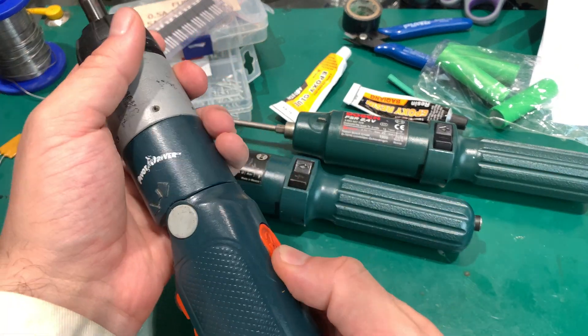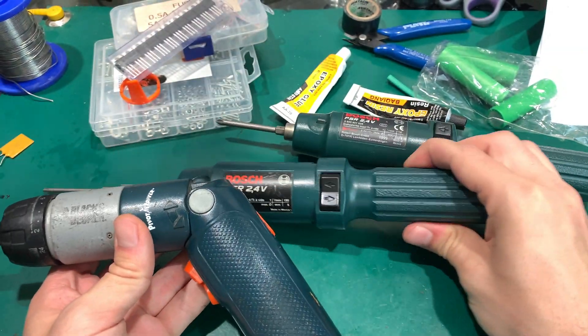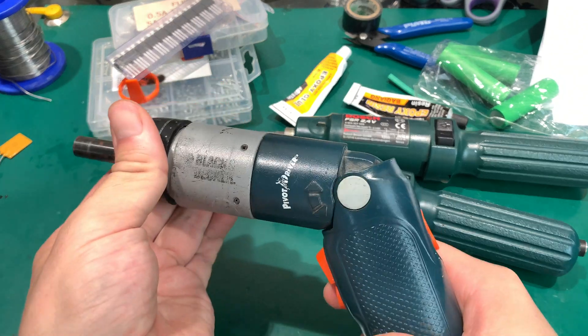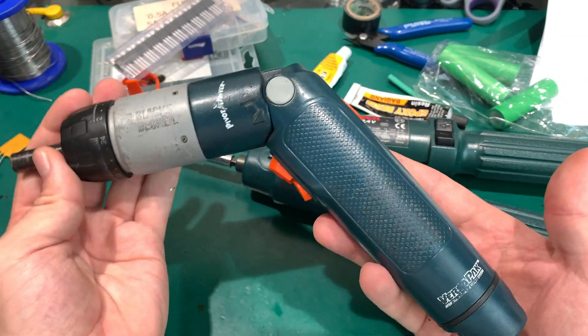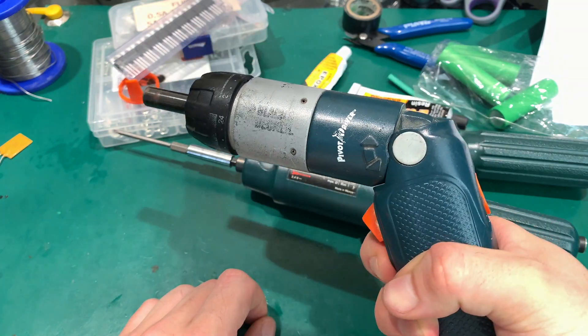So yes, a very nice finding and I'm very happy with it. It looks cool and maybe it will replace the Bosch in some cases when I want force adjustment. Here you go — the Black & Decker Pivot Driver using the VersaPack battery. Thank you very much for watching, see you next time, bye bye.